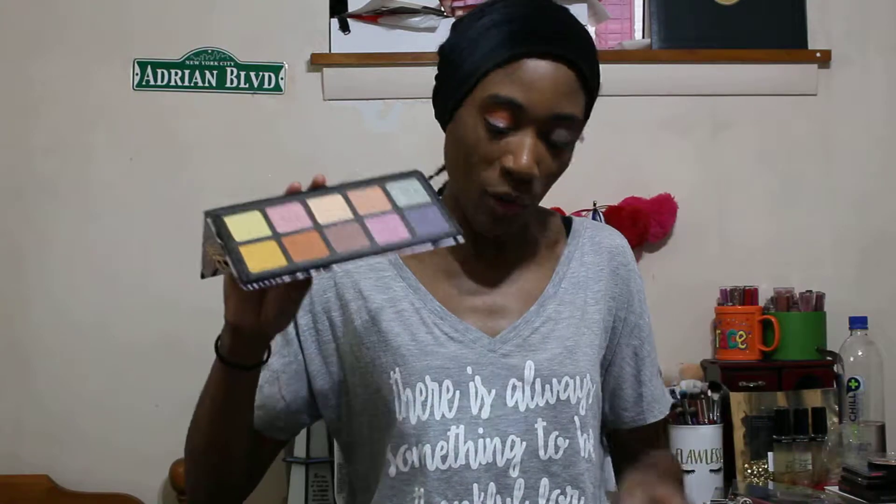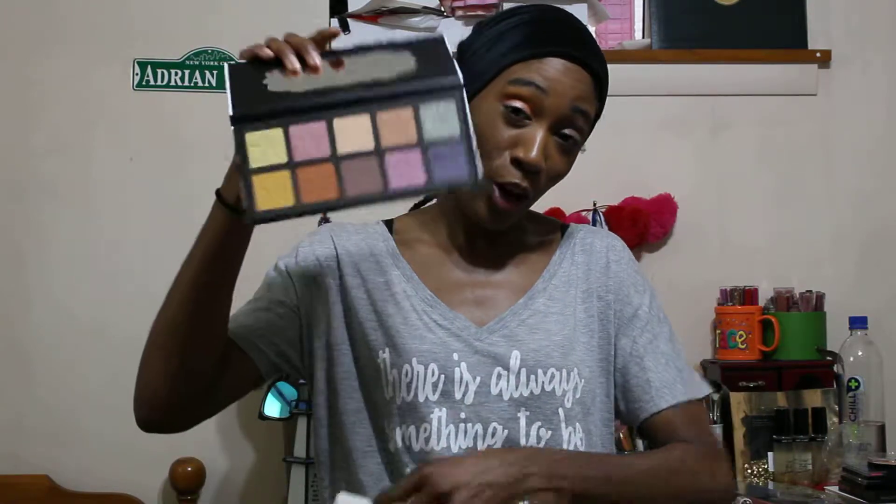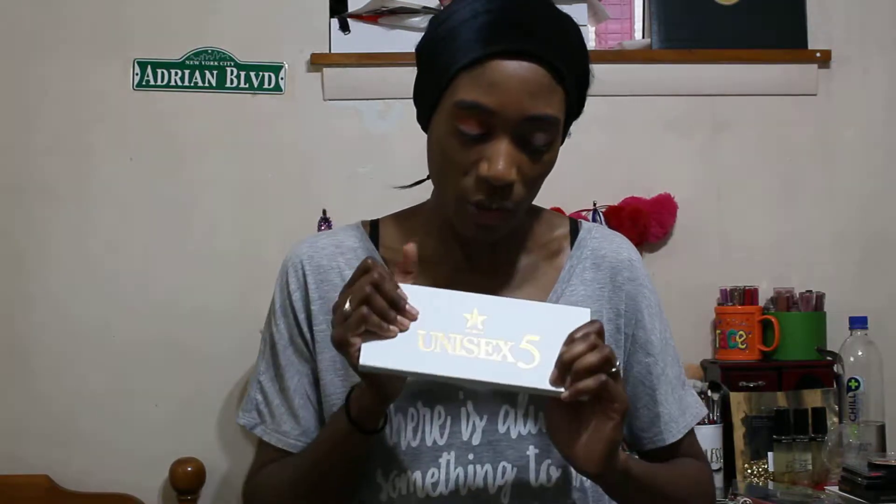I figured we'd use the damaged one in the video, and one of y'all is gonna get this palette — giveaway time! You will get this Unisex Five palette, which is a deep dupe for the Lemonade palette by Dominique Cosmetics. All you have to do is be subscribed to this YouTube channel, be subscribed to my Instagram, and then write 'done' on the Instagram picture I will post with this palette comparing it to the Lemonade palette.